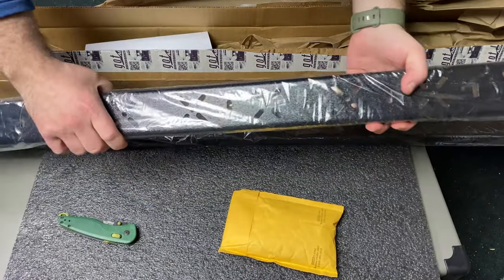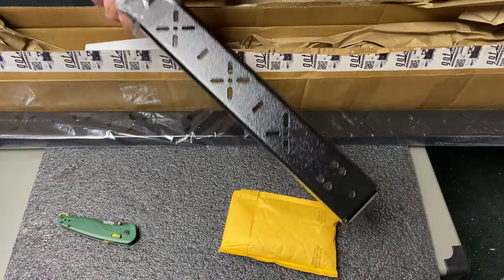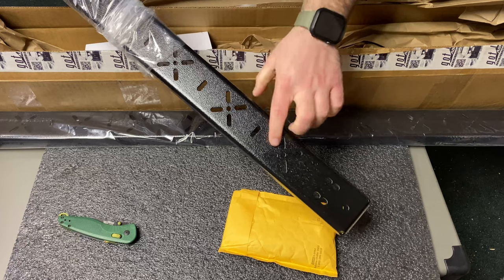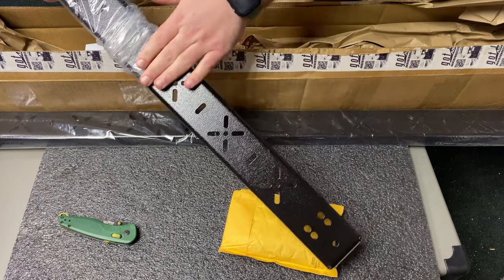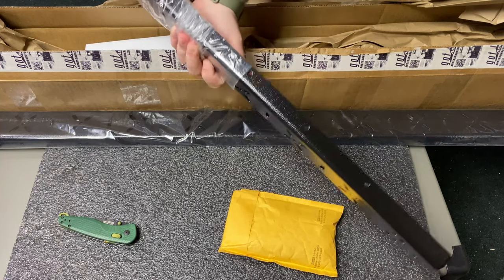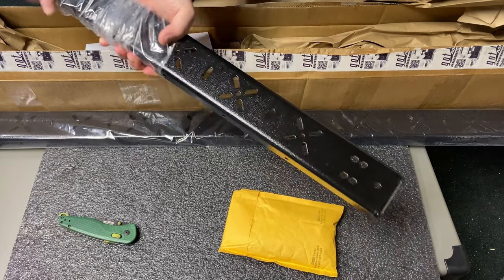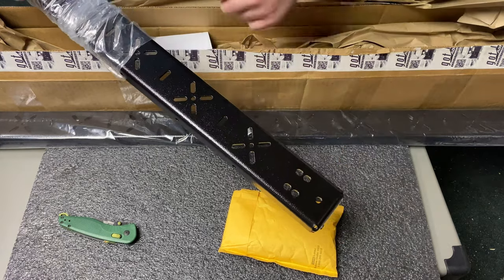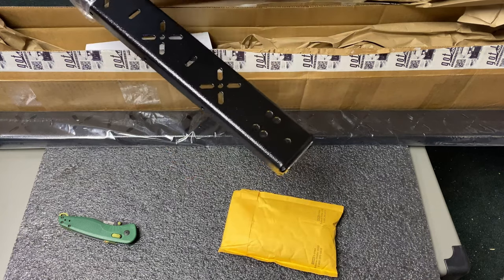Alright, for a closer look here — all along the crossbar itself you have plenty of mounting holes up on the top and on both sides, and that goes the full length of the bar. These last holes are for the mounting hardware, which is right in this bag, and we'll take a look at that.